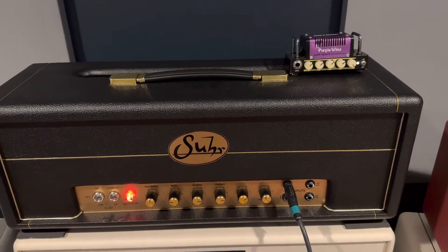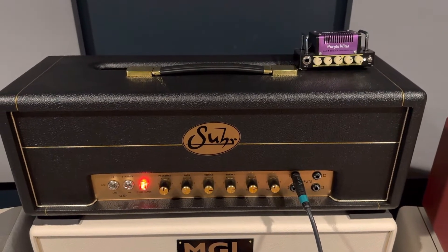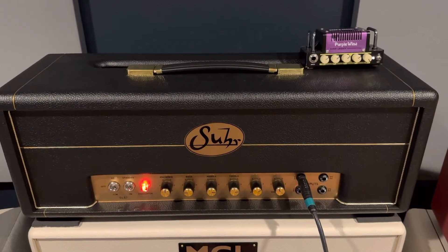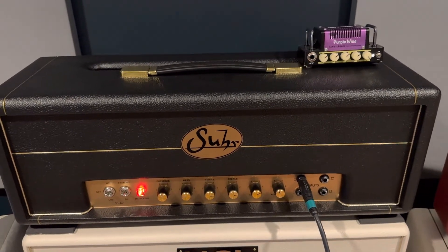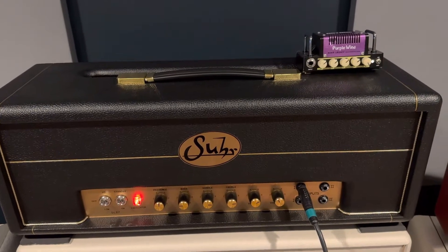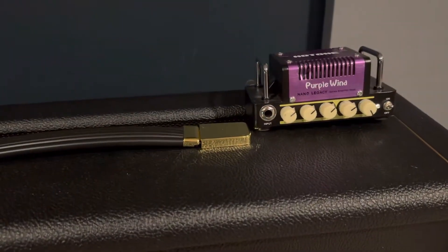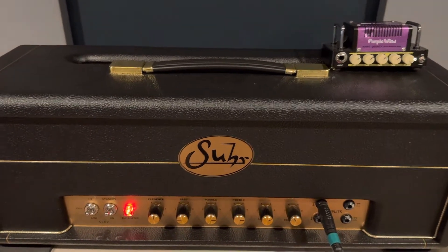I just want to show another way to do a wet/dry rig using the Line 6 HX Stomp. Here we have a Sur SL67 50-watt plexi-style amp with no FX loop, and sitting on top is the Purple Wind, which is just a little 5-watt amp that has a signal going into the FX return.